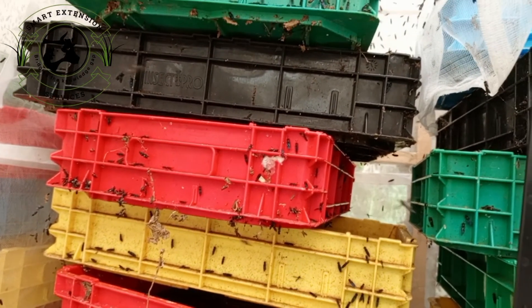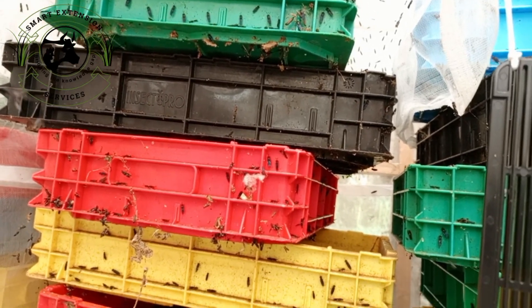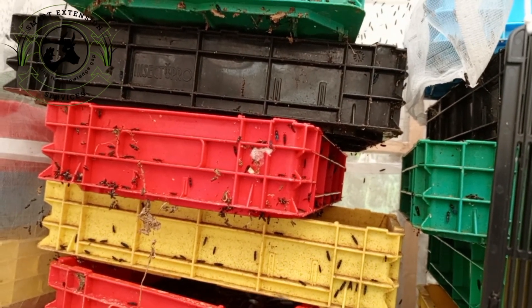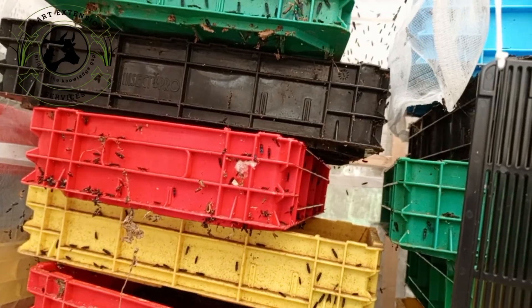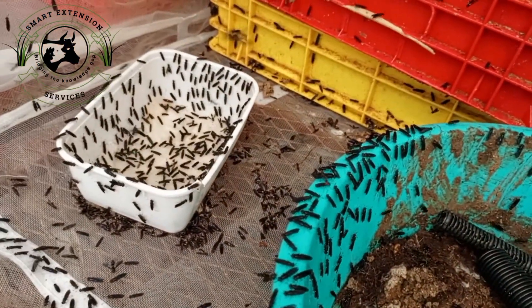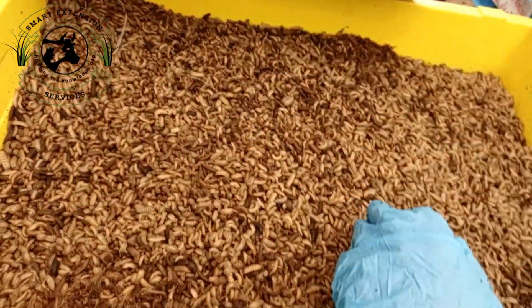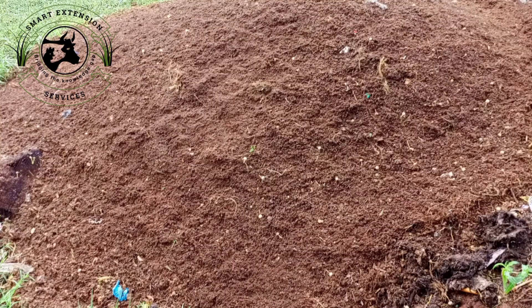Each section of your BSF structure is designed to support a specific stage in the BSF's life cycle, ensuring healthy growth and sustainable production. This setup helps you optimize efficiency while managing organic waste and producing viable products like larvae, compost, and biogas.